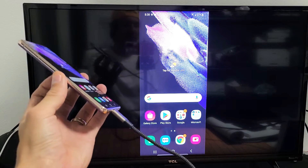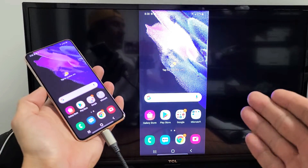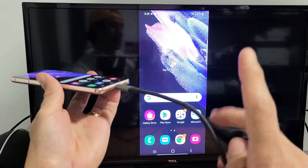I have a Samsung Galaxy S21 here. I'm going to show you how you can screen mirror exactly what's on your S21 to any TV, projector, or even a computer monitor, as long as there's an HDMI port in the back, because we're going to be using a cable here.